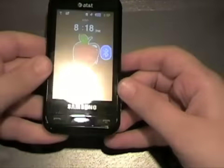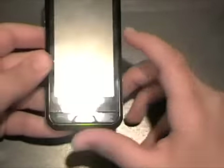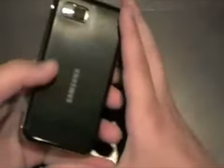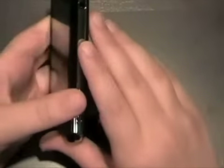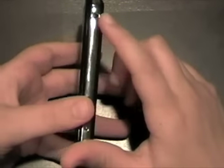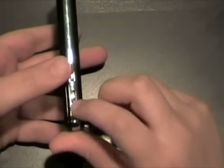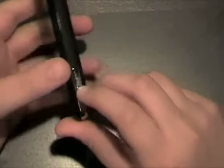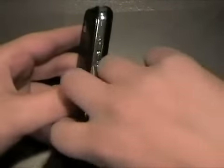The Samsung Eternity is a feature phone, otherwise known as a dumb phone. It does have a 3.2 inch resistive touchscreen on the front, a 3 megapixel camera on the back, and on the right side a 3.5 millimeter headset jack, a soft key, and a dedicated camera key.